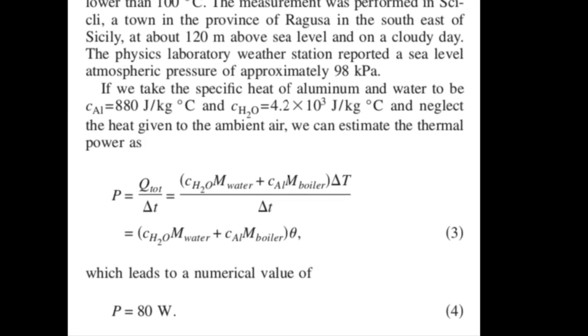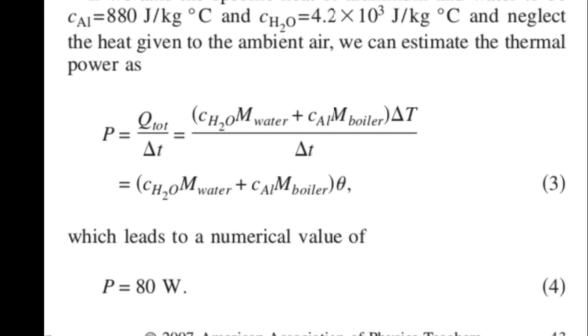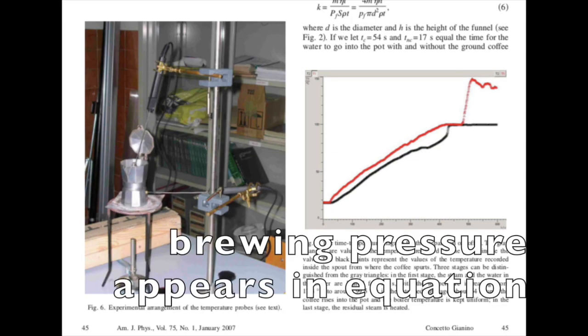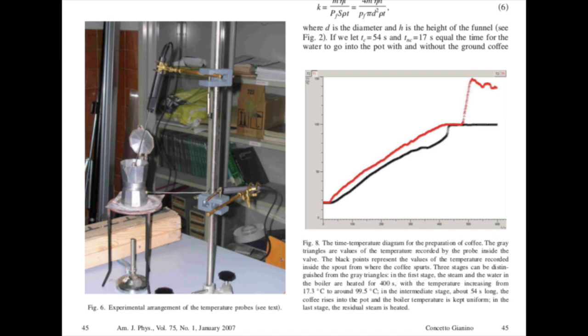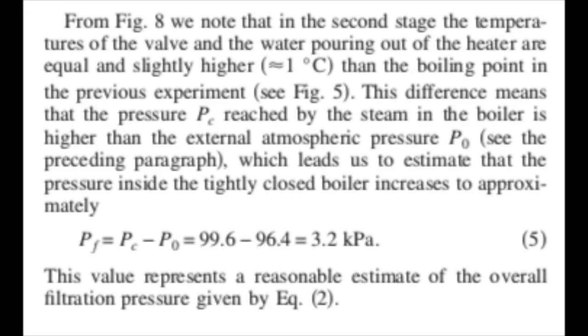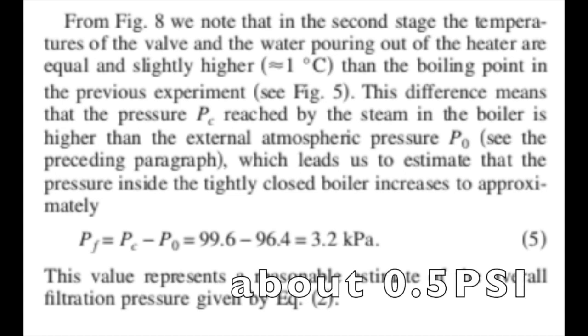Giannino does a simple exercise of heating water and measuring the temperature change over time to determine that his stove had a power of 80 watts. To determine the pressure needed to brew, he then measured the temperatures of both the escape valve and the spout over time. The spout is always a bit cooler than the valve until the coffee flows and they equalize in temperature. He notices that the temperature the coffee pours at is about one degree higher than boiling. He concludes that the vapor pressure difference at those two temperatures is exactly enough to push the coffee through the grinds, which he calculates to be 3.2 kilopascals, based on the known vapor pressure of water at different temperatures.